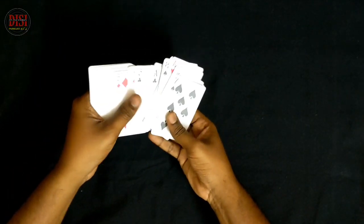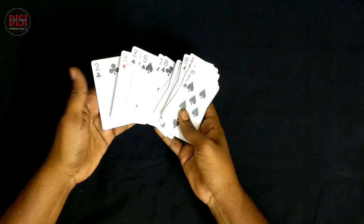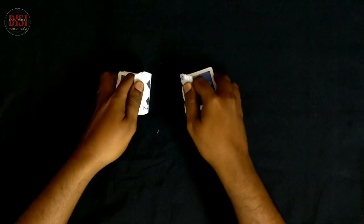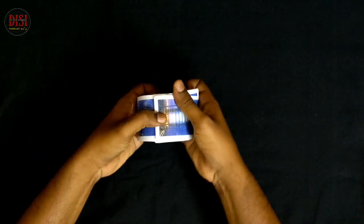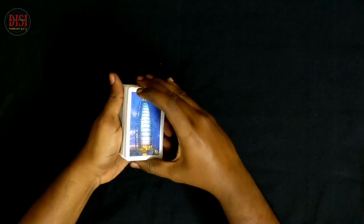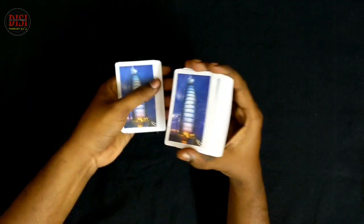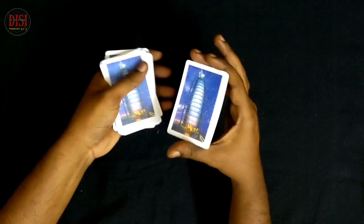Let's look at the cards. Now we have a shuffle — first, we have a riffle shuffle. Now we have an overhand shuffle.